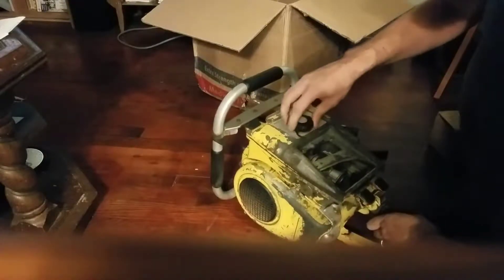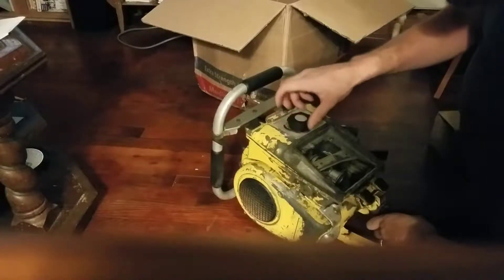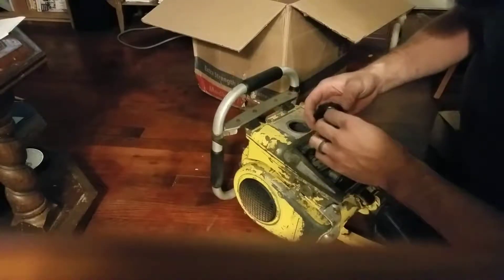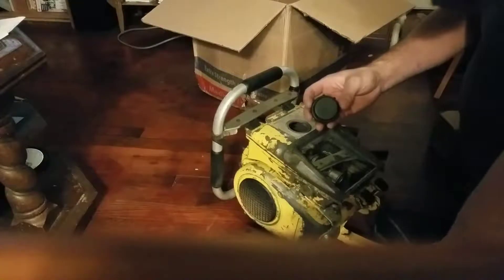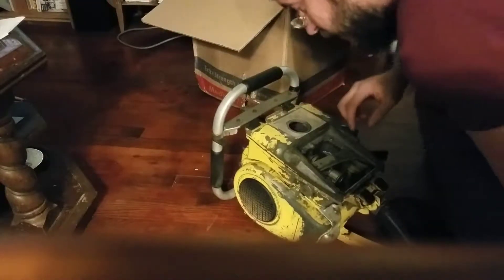Let's see what the gas tank looks like here. Looks like the rubber seal is shot — be sure to note that. Clean on the inside though.